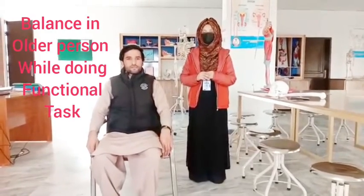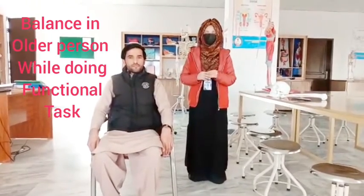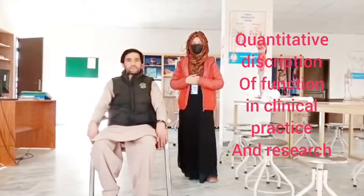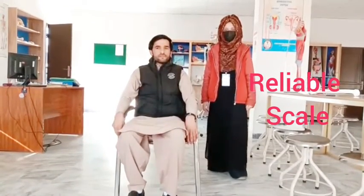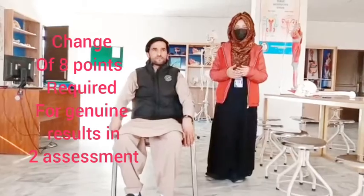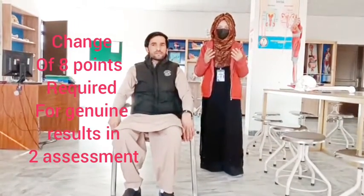The Berg Balance Scale measures balance in older people while doing functional tasks. It also measures the quantitative description of function in clinical practice or research. The Berg Balance Scale has been evaluated by different clinical studies. A recent study in Finland indicated that a change of several points is required for meaningful measurement of balance between two assessments.